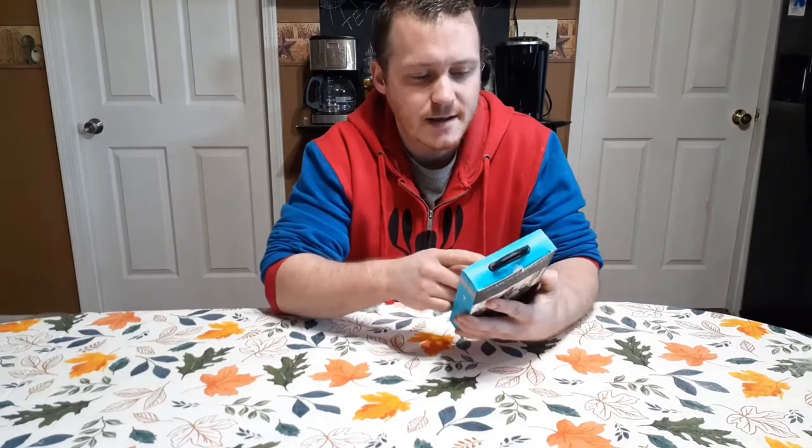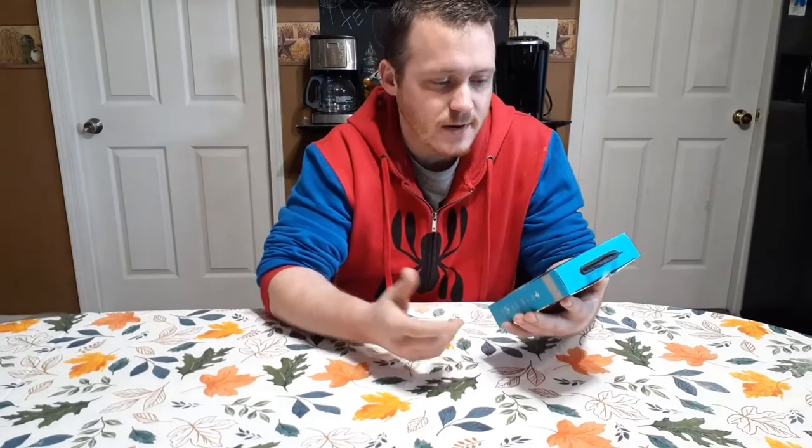What's up guys, today we're gonna take a look at an HD microphone kit by Bauer for your smartphone. It comes with a smartphone mount. I was at my Walmart the other day and I came across this.